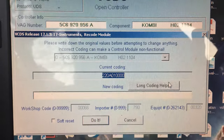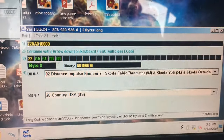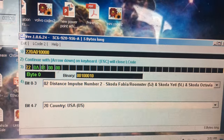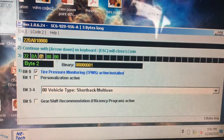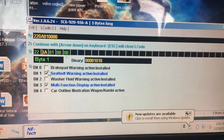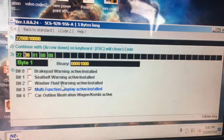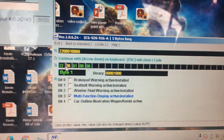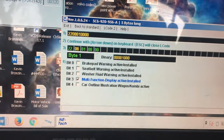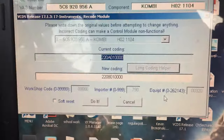I'm going into 'Long Coding Helper' — click that. I get a box down here; this is the Long Coding Helper. I'm going to take my mouse cursor and go over this one. As you can see, there is 'Seatbelt Warning Activated — Installed,' and I'm going to disable that. That was the second bit — actually the third bit — 'Seatbelt Warning Activated.' We're going to disable that, and then we will exit up top.